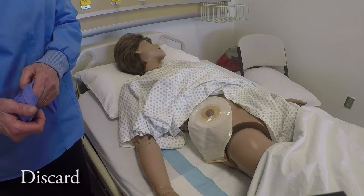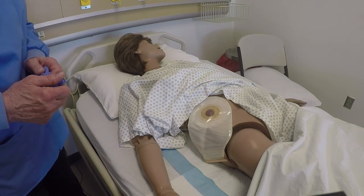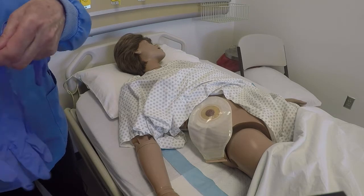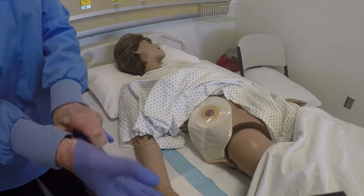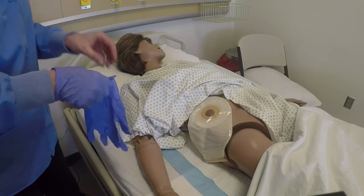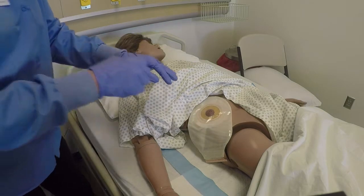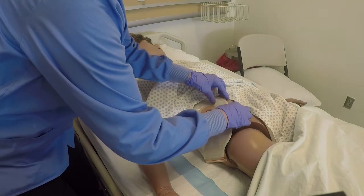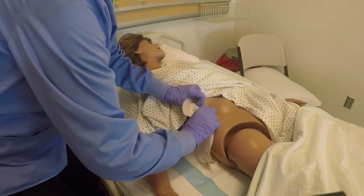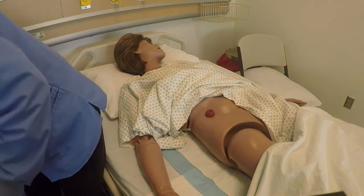D is for discard. I'm going to take off the old pouch and skin barrier. To do this, I'm going to put on my gloves to follow standard precautions. Then I will gently roll the skin barrier away from the abdomen and the skin, and discard it in the trash.